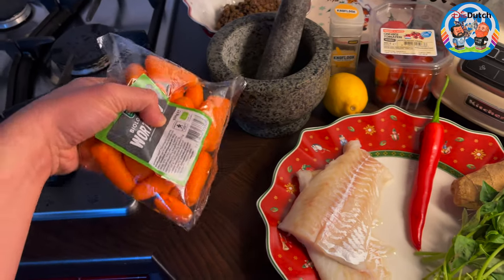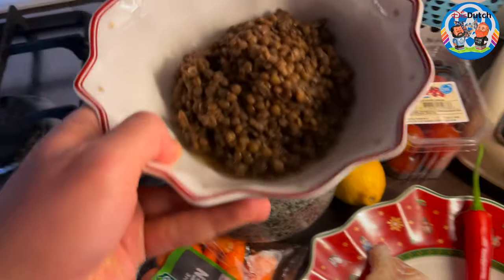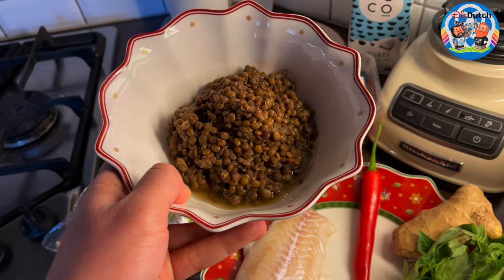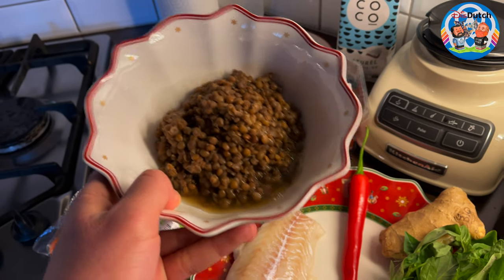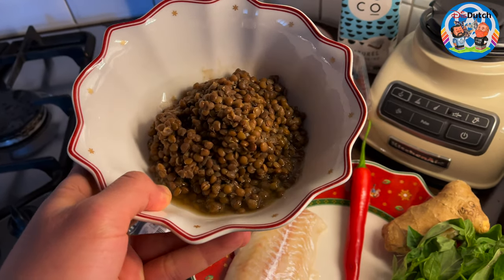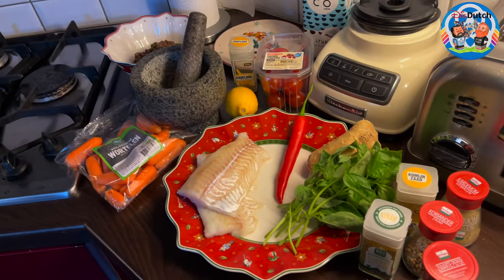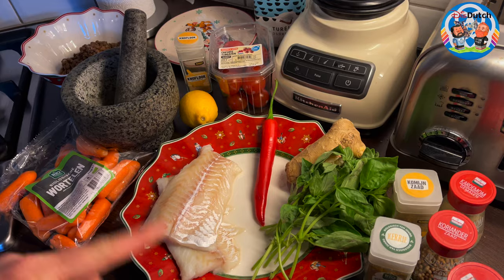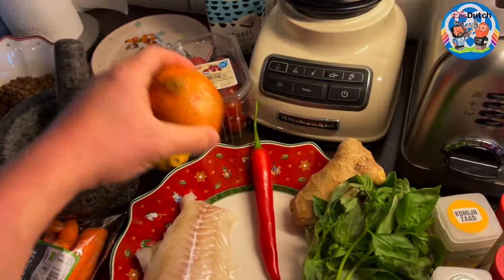We're going to be needing some carrots. We're going to be needing lentils — these are not from a can. I made them myself, so you soak them the night before, and then you just cook them, boil them, until they become soft. The amount and the whole thing you'll be finding in the description box below. We're going to be needing one onion.